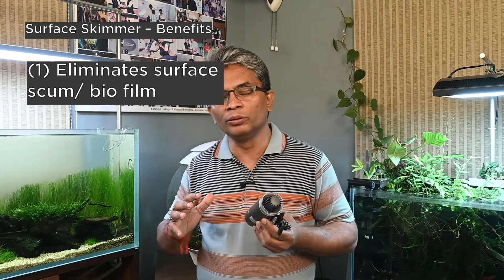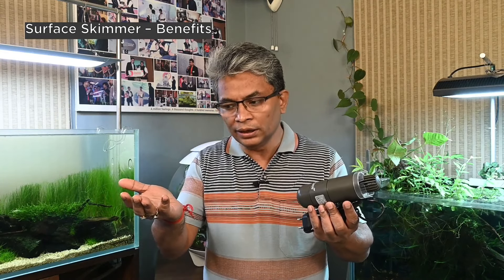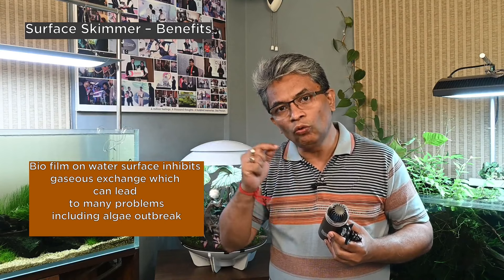Talking about benefits of surface skimmer usage, three things come to the top of my mind. First, it eliminates something called surface scum. Simply put, surface scum is an oily film that you might have seen on the top of your aquarium. It can come from dust, but normally this oily film is because of bacteria, fungi, and dead bacteria and fungi which accumulate and float to the surface, creating a layer on top. What this layer does, if not cleared properly, is that it actually inhibits gaseous exchange between the air above and the water.